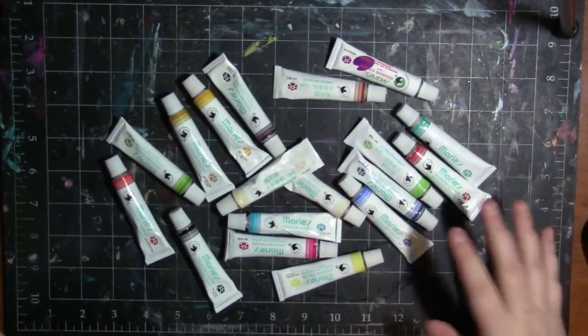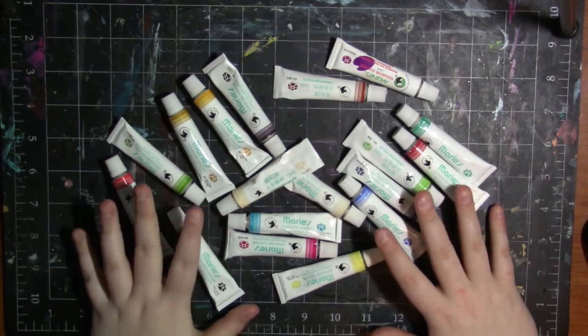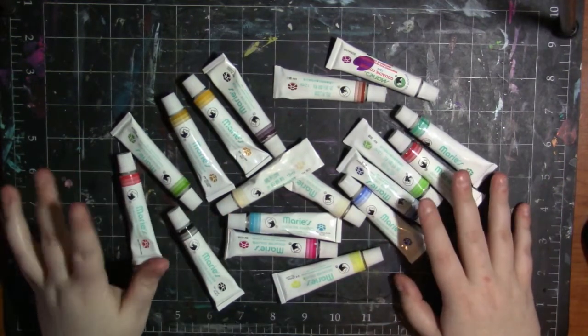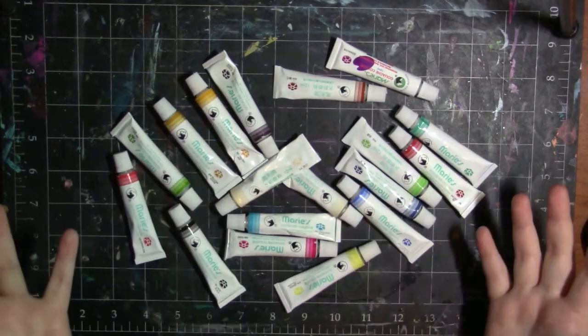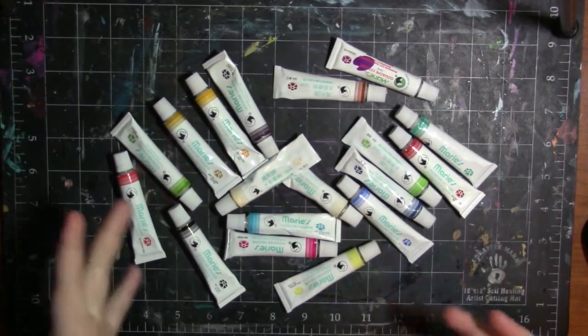You get 18 of them in the pack that I bought, so it's a pretty good starter set — you get a bunch of colors. I don't have the original packaging; I was downsizing while organizing my art room and threw out the large packaging, so I only have the tubes. I'll insert a picture on screen of what the original packaging looked like.